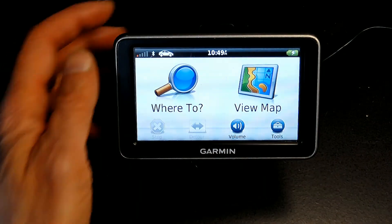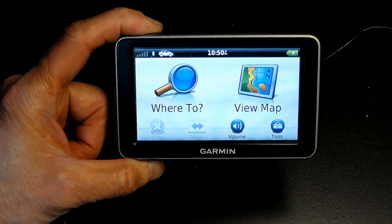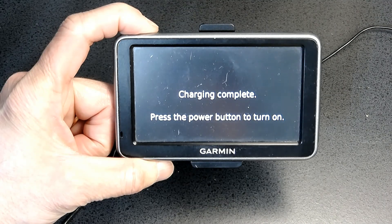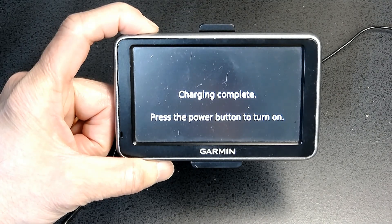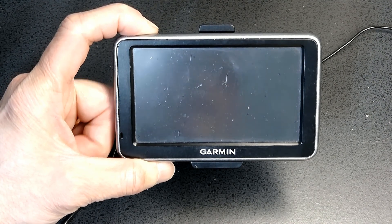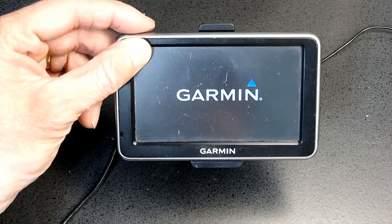So here's how you do it. You turn off the GPS — press and hold down to turn it off. Now I'm still going to press and hold it down for this to disappear like that. Now I'll put my finger in the upper left corner as I turn it on.